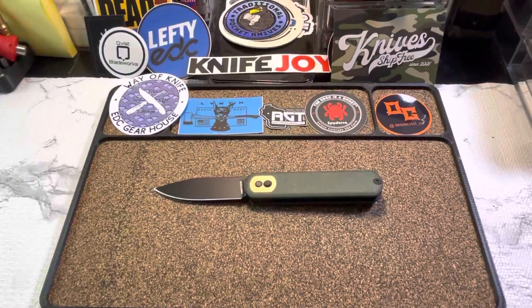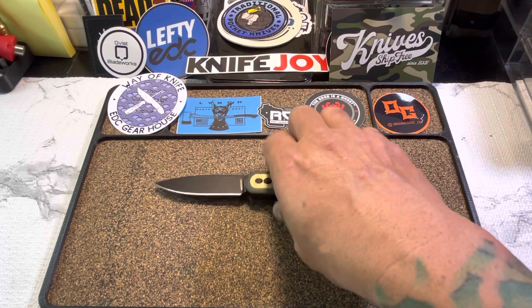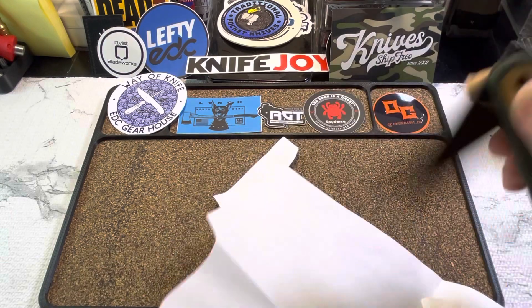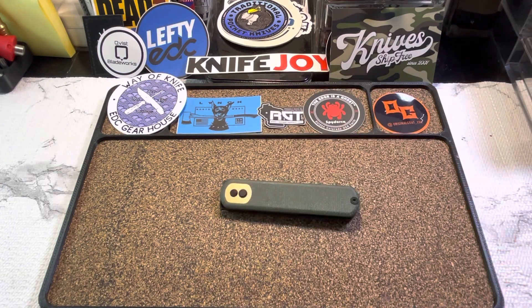One of the most important tests of all time — is the motherfucker sharp? Let's find out. Paper test. Oh yeah. Yep, she's sharp. That dog is sharp.